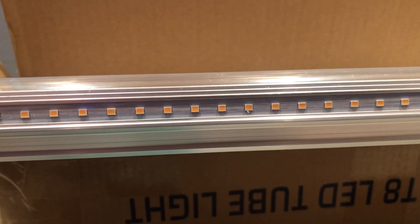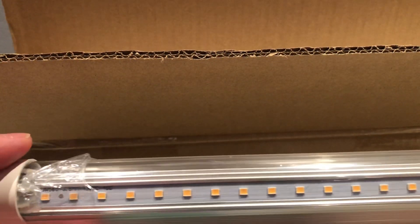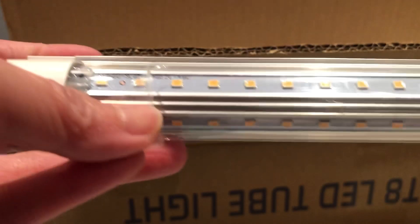Trying to capture this on a phone camera and it's not fitting. This is a growing light — an LED T8 tube light — and I just want to show you the quality.